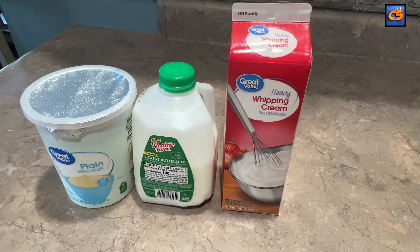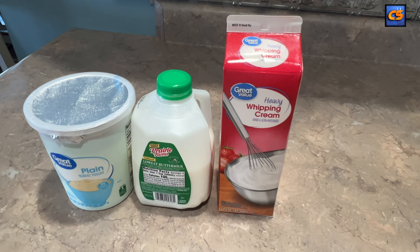What can you make with these three simple ingredients? Stick around friends, because you're about to find out.